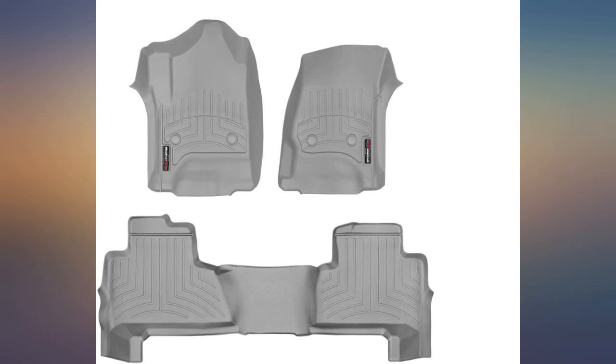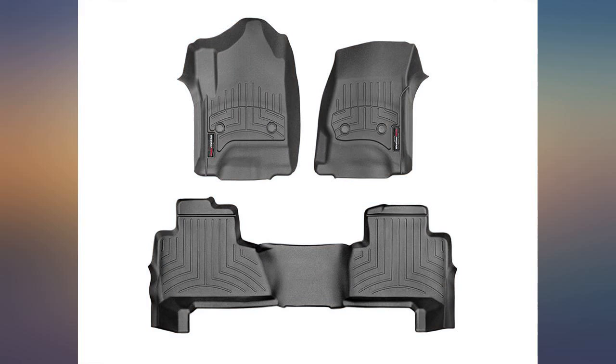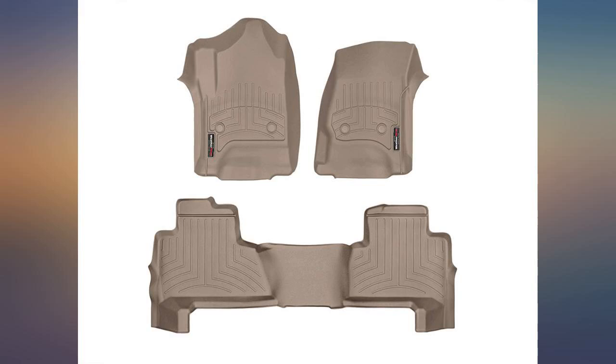I purchased the floor liners from WeatherTech to protect the carpet of my new Yukon. The mats shipped quickly and arrived in boxes large enough to minimize the amount of folding required to ship them, so they were easier to install. I agree with a couple of reviews.